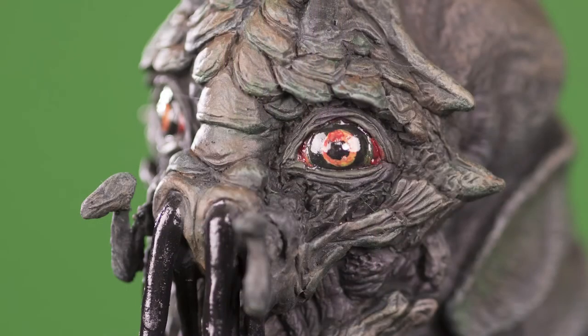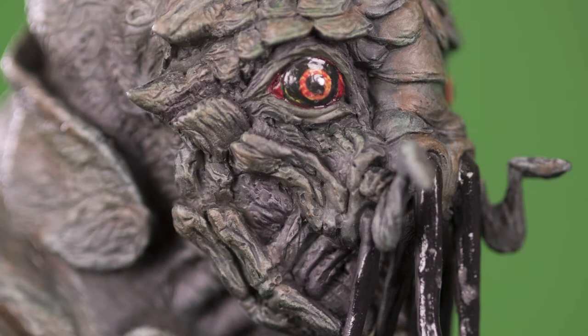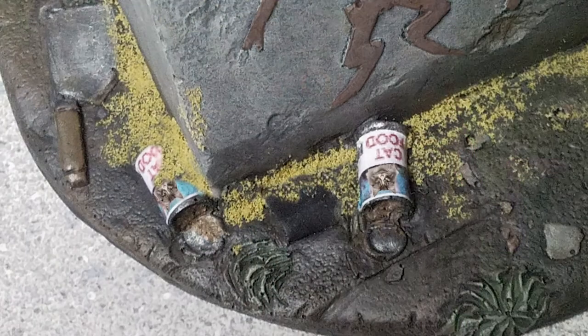I finished painting the details and created my own cat food label for the two cans on the base in Photoshop. For those who don't know and haven't seen the film, the aliens love cat food.